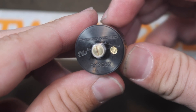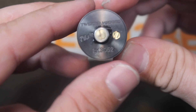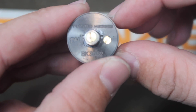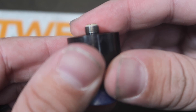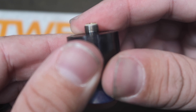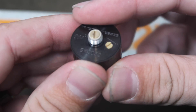On the bottom you can see it says 'Twisted Messes,' has the Twisted Messes 24 logo, a serial number, your screw for your negative post, and then your non-adjustable 510 pin — gold plated — which sticks out quite a bit. It does have a peek insulator so I would say this is hybrid safe, but use your own discretion.